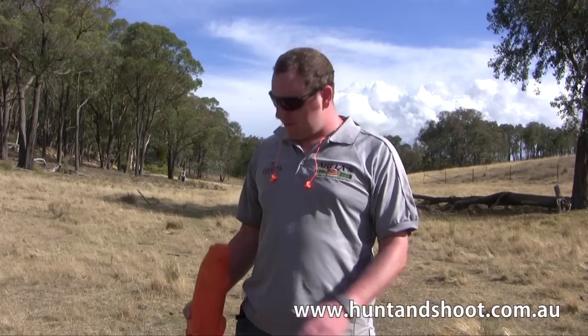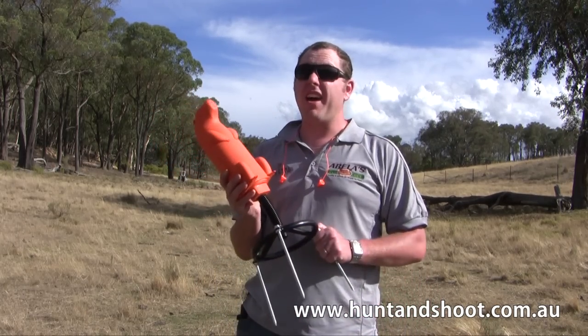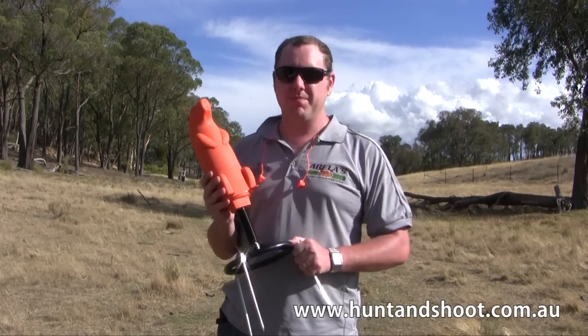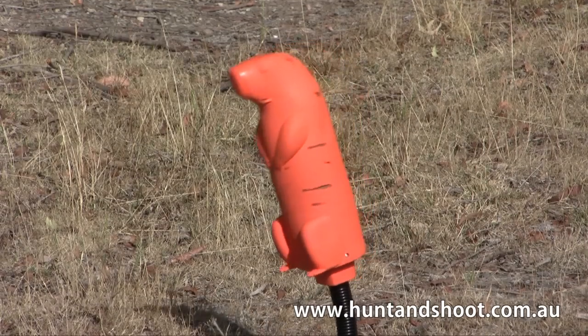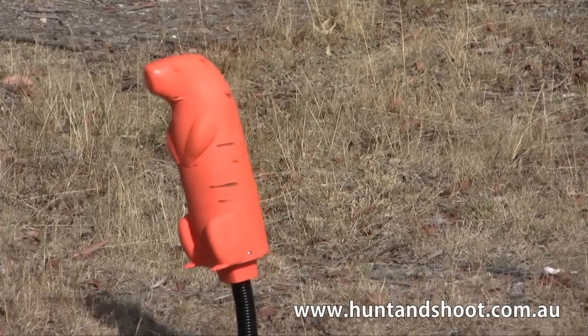It's time to have some fun. This is Wilbur the prairie dog, he's about $110, a self-healing target. We'll see how he goes. Let's go and shoot him. Shooting the do-all outdoors prairie dog target was a heap of fun and a great way to train new shooters.